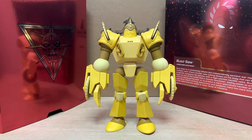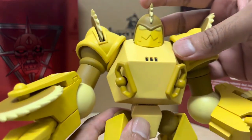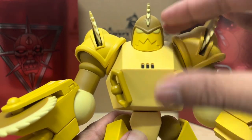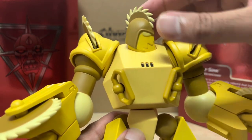I do wish they went with darker paint apps for the entire figure, because truthfully he is looking pretty pale. The details on his face look good up close but he needs some heavier paint wash, especially around the eyes I think. The blade on his head is stationary — the one that comes with the alternate head, we're going to check that out in part two.